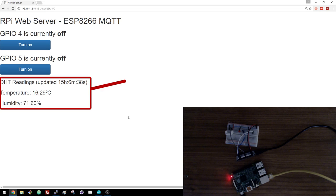The Raspberry Pi is running a Python web server created with Flask that receives those readings and updates the web page instantly using Socket.io, so you don't have to refresh the page.